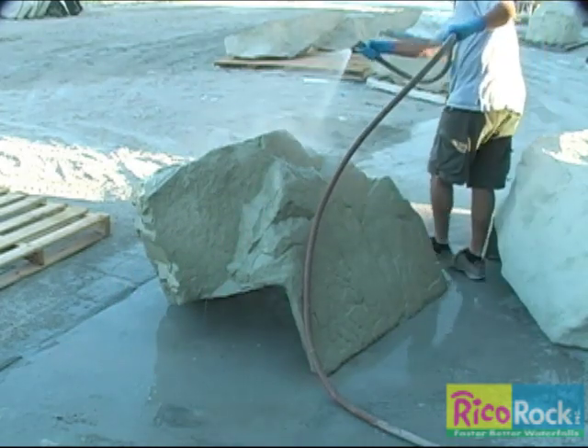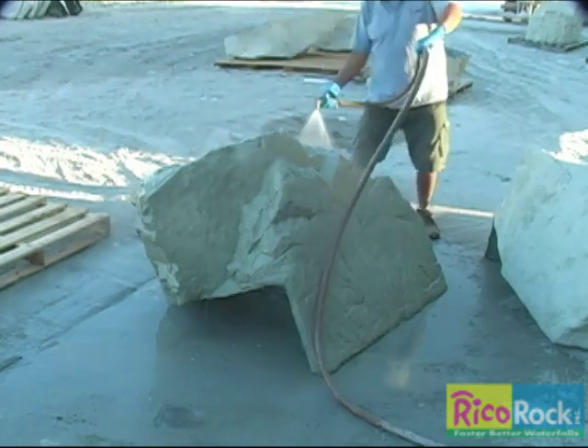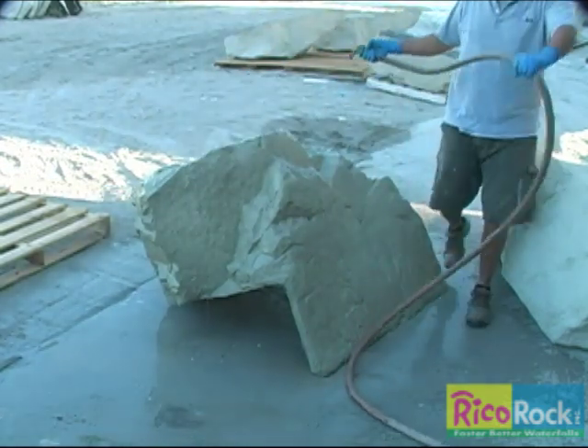If it is sunny and hot, you will need to rewet the surface often. You can use a sprayer of water instead of a garden hose to make the surface damp.